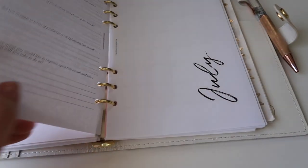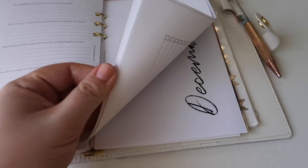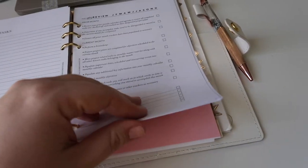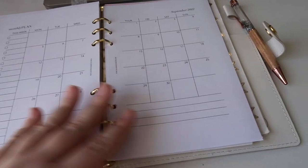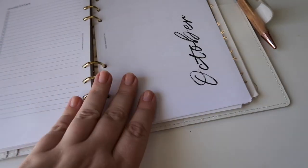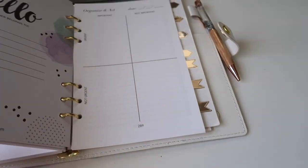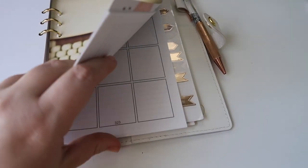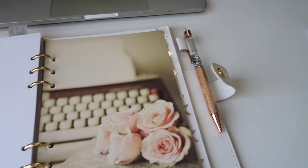I've printed out the monthly pages through the rest of the year, so if there's something for September I want to put a date down and mark it, I can do that. I'm printing out the weekly pages month by month as I go along. And then I've got some project planning inserts, another divider, and some random stickers at the end.